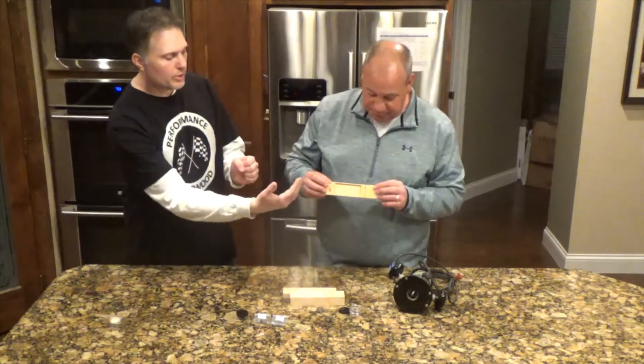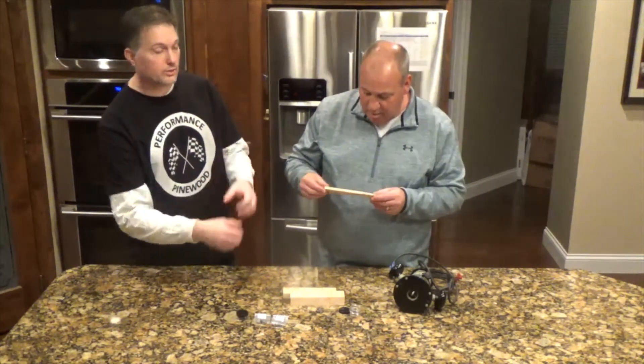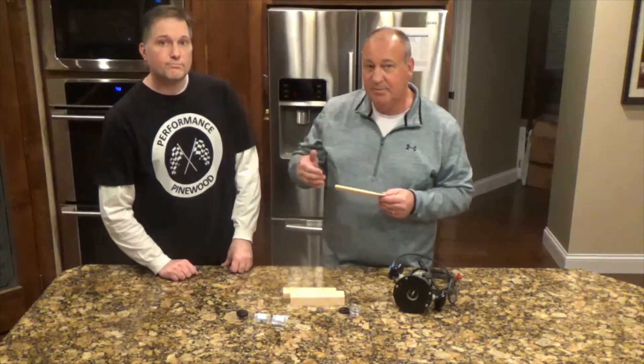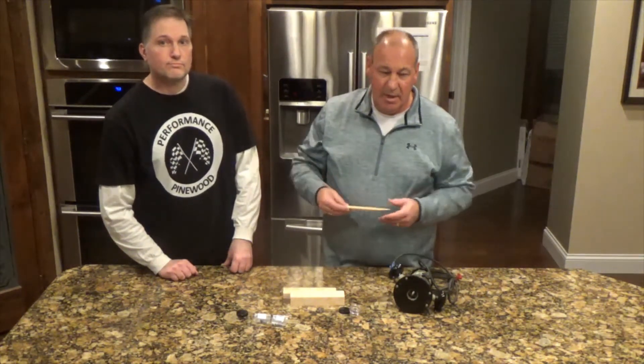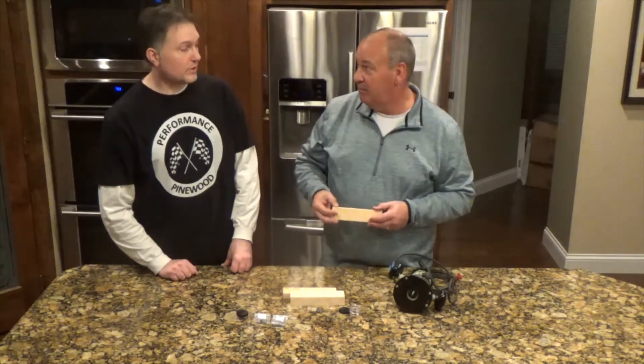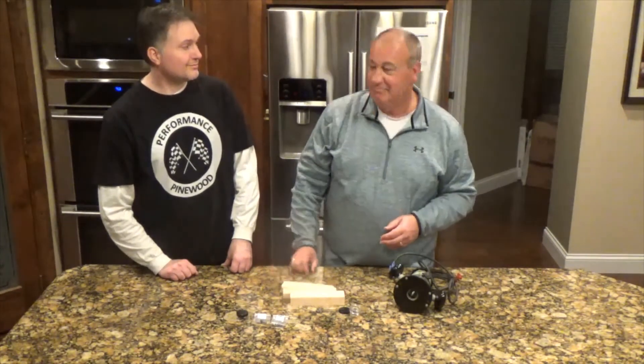We want to clear out as much of that wood as possible so we can get the weighting in the right place. We'll talk more about body design in another video, but it is important to keep in mind that less wood and more tungsten will achieve a faster car — that's what we want on race day.